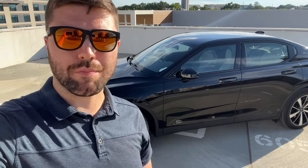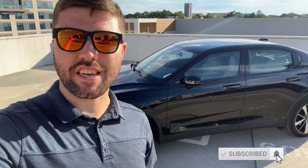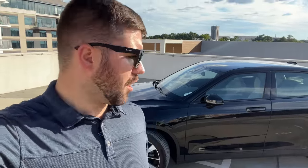This is my 2022 Polestar 2. This vehicle has the pilot package but does not have the Plus or the Performance package. So we have the base 19-inch wheels, the Void as the exterior color, and zinc cloth as the interior — it's not leather. Let me do a walk around, show you the car, then we'll hop inside, talk about my top 10 likes and dislikes, and we might even have a bonus like or dislike.